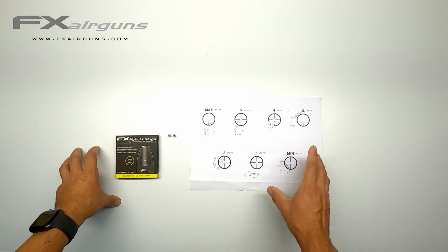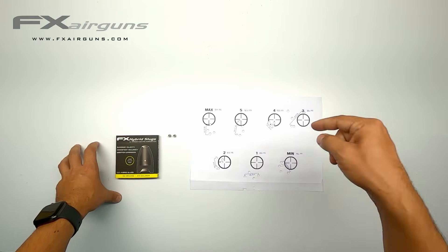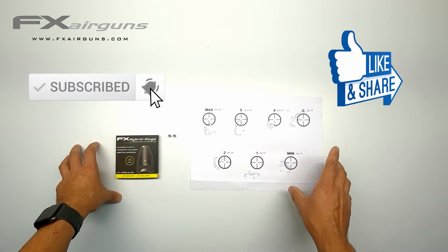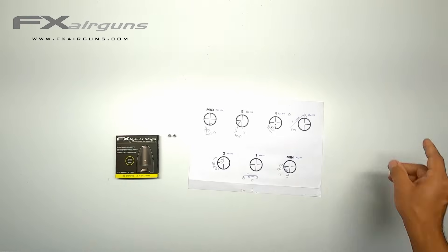With all this said, this wraps up the video. I hope you found it interesting and helpful. If it did, please help me grow my channel by liking, subscribing, and hitting that notification bell so you don't miss out on new videos — I have some great products lined up. Thanks for watching and I hope to see you back next time. Bye!